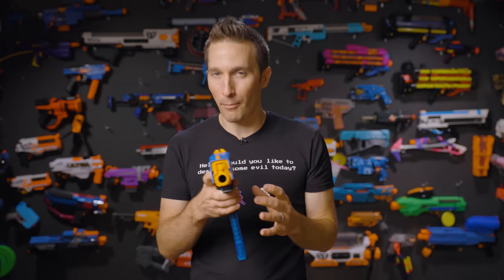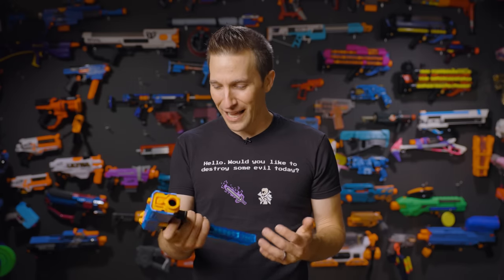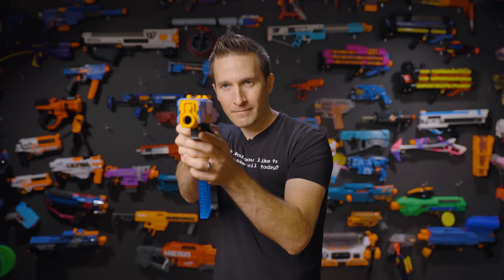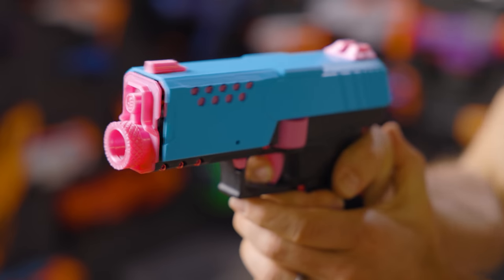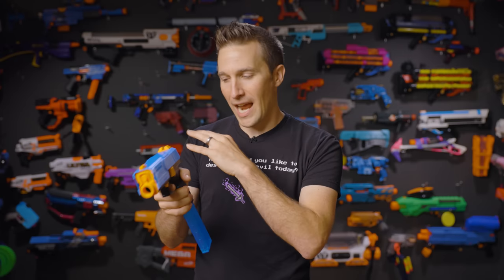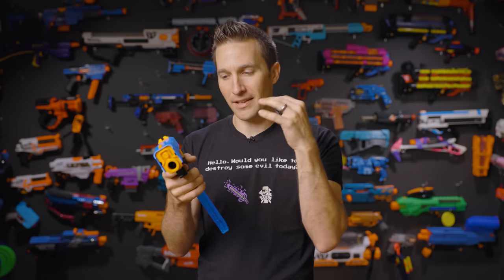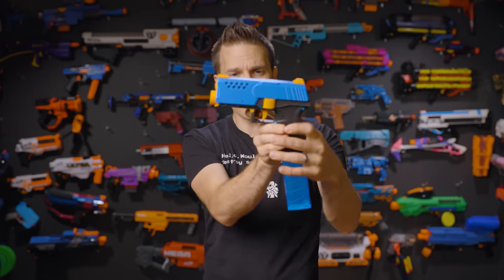The performance of a lot of these micro flywheel blasters is going to be pretty comparable, but it fills a really nice niche as a semi-automatic flywheel — just aim and fire. It'll fire as fast as you want, and the trigger pull is very snappy and responsive. It's a standard two-stage mechanical and electronic trigger: pulling the fire trigger partway revs up the motors, and then the mechanical pusher arm pushes the dart into the flywheels. This is all done with a single trigger pull.